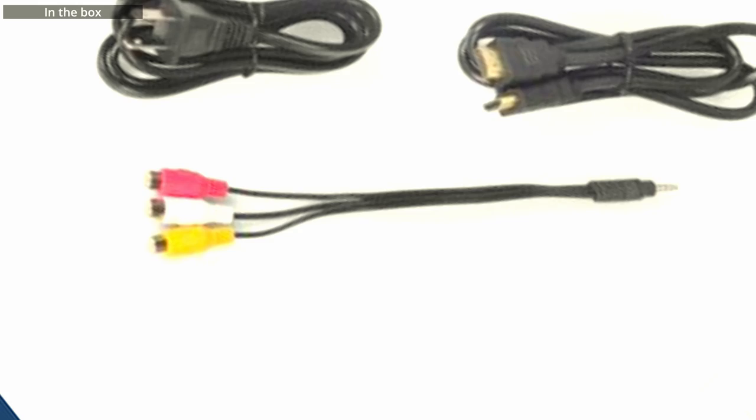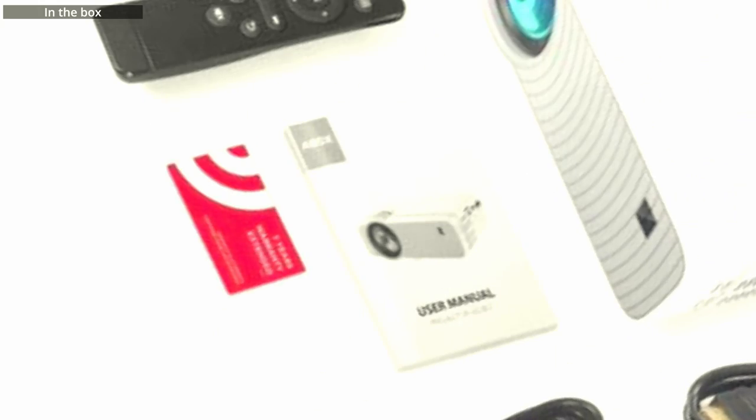What comes in the box is the power cord, the included HDMI cable, the RCA cable, the instruction manual and warranty, the remote, and then the item itself.